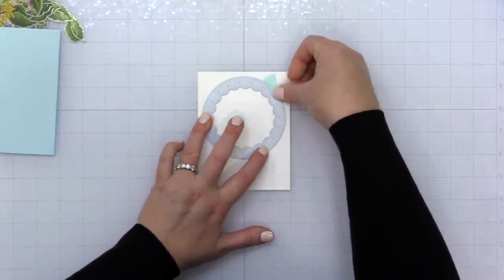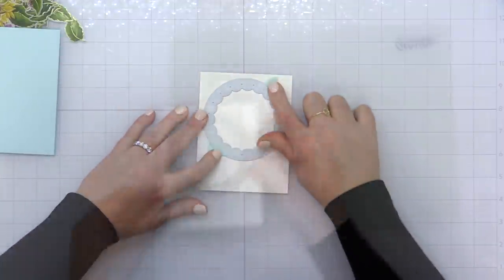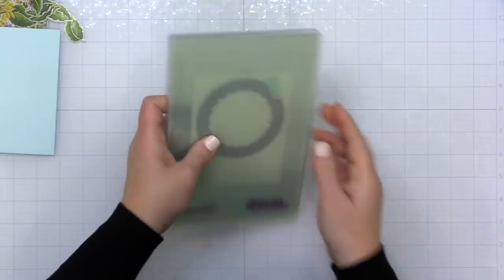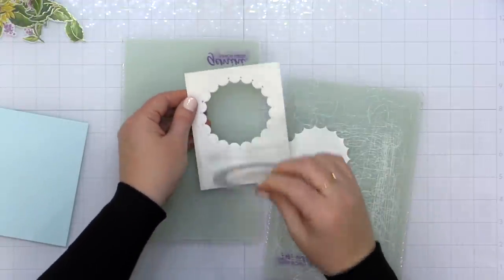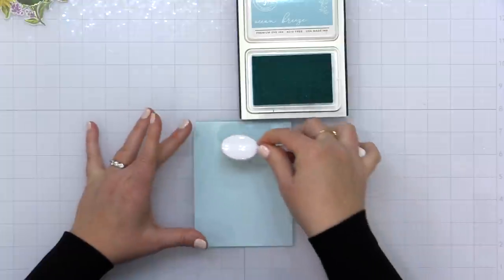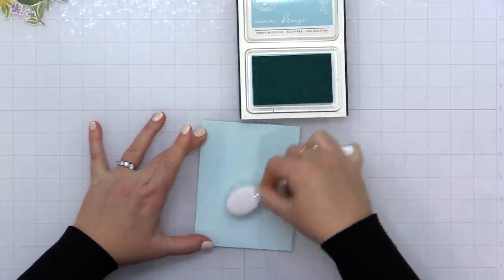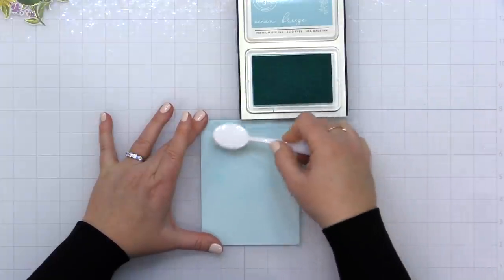Now I'm going to share a technique I experimented with — I saw it on Simon Hurley's channel and thought I'd give it a try. It's something I've never tried before: foiling a stamped sentiment. A lot of the information I gathered was from his video, so I'm sharing my own findings here. If you want to check out that video, head to Simon Hurley's channel.